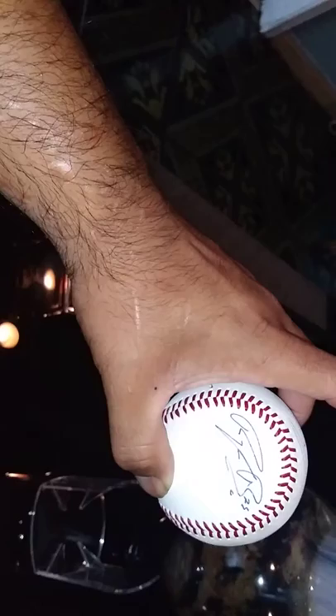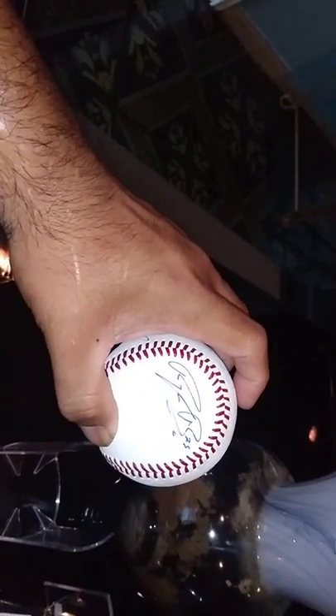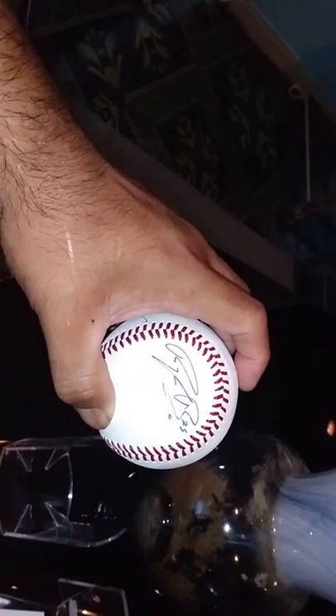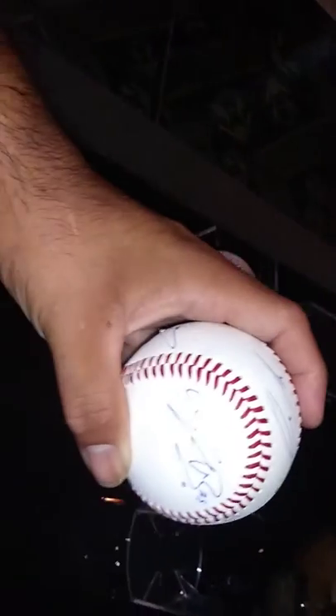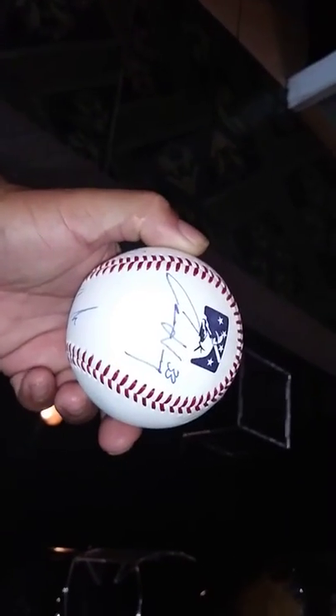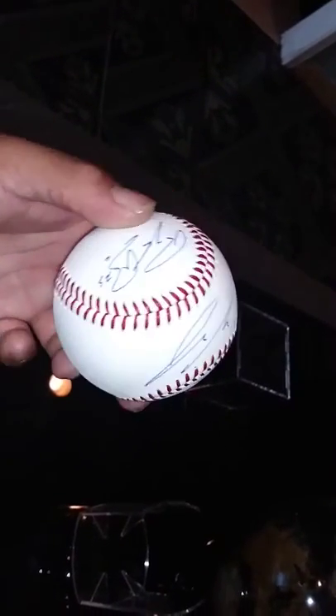There is Rylan Bannon, and also there are Rancho Quakes players, future Dodgers prospects. Rylan Bannon is a player right now leading for the Rancho Quakes in both pitching and batting. Here is Connor Wong, also a great prospect.